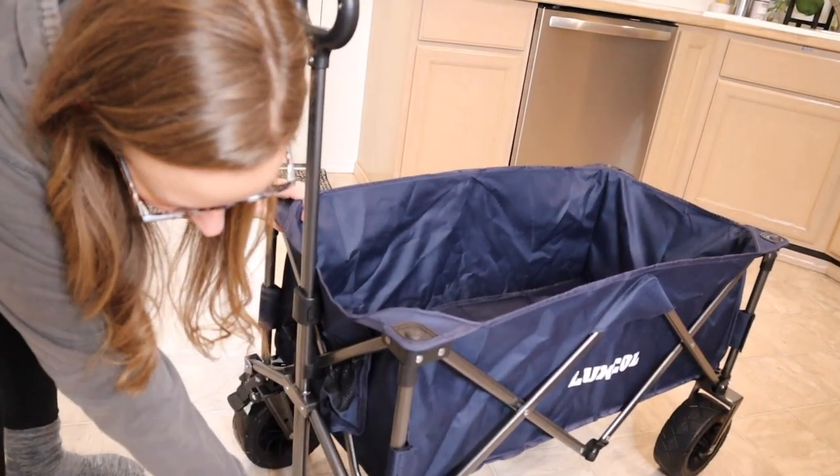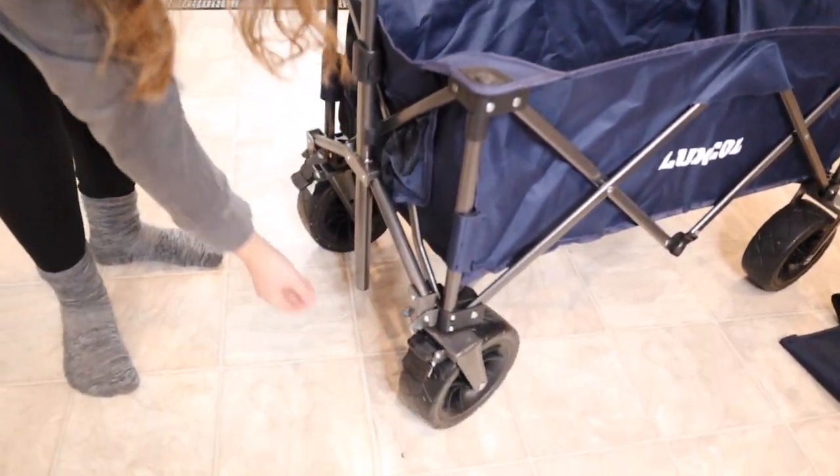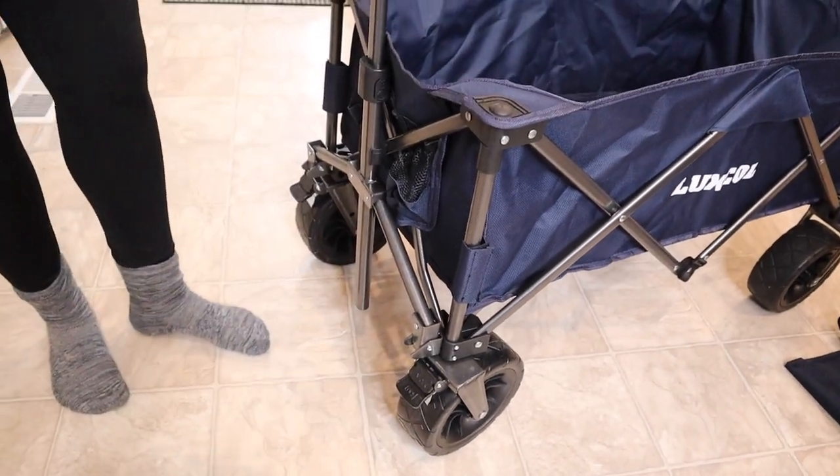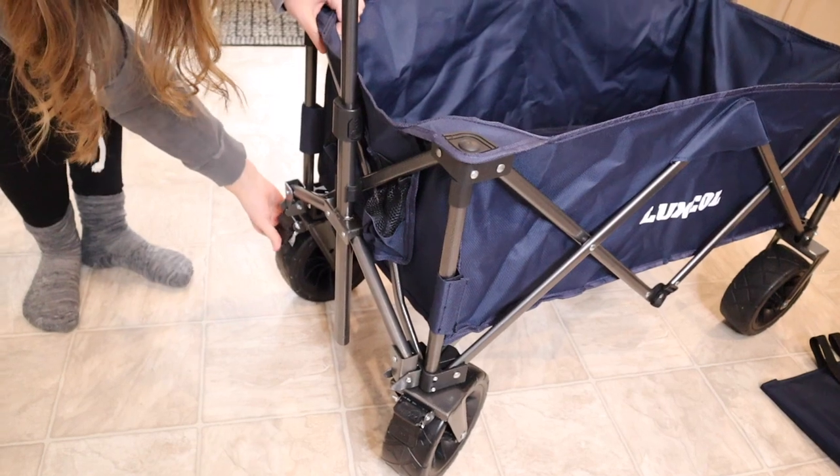I do like that these have little brake locks. You can lock it just like this and then unlock it. I'm just going to put this in the lock position as well as this wheel.